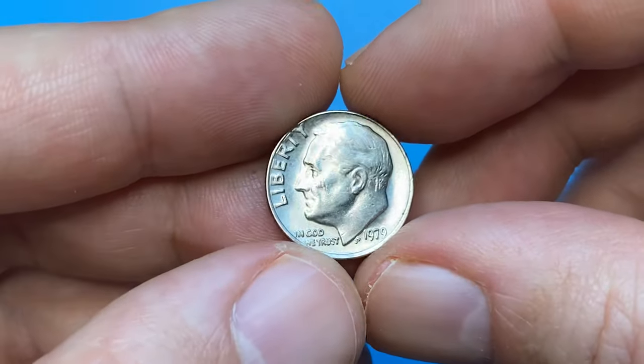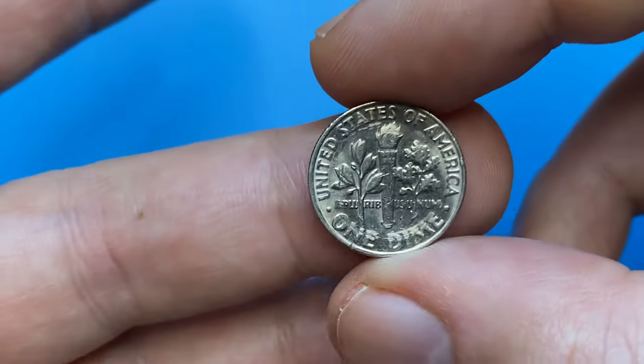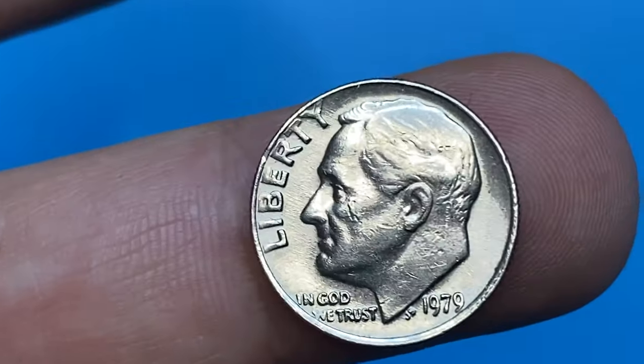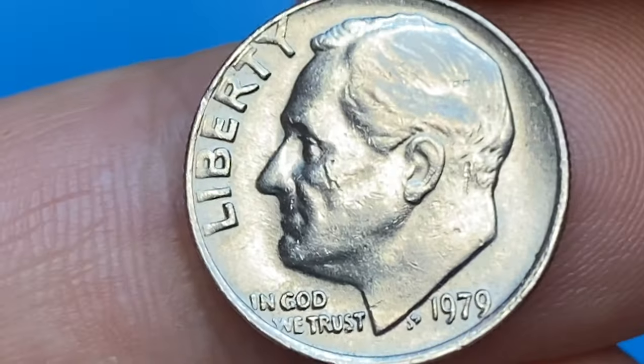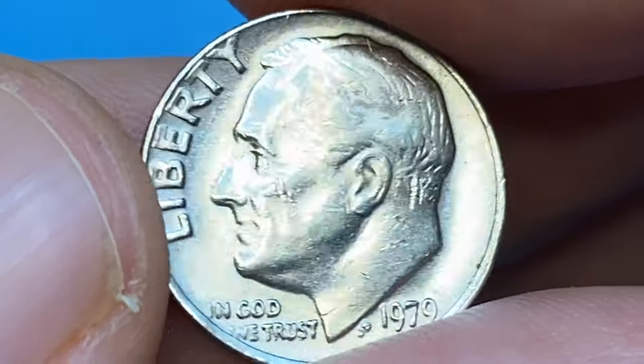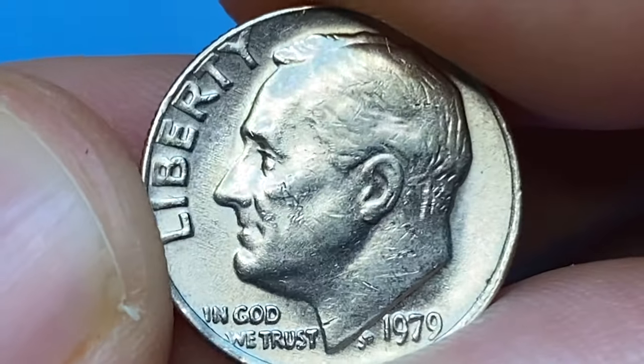Hey coin viewers, this is a 1979 Roosevelt dime in about uncirculated condition, most likely AU-58 if graded. The coin displays reflective surfaces; fields are overall free from large contact marks. Several abrasions are seen on Roosevelt's head, which is sharply struck. As you can see, the lettering on the obverse is crisp.